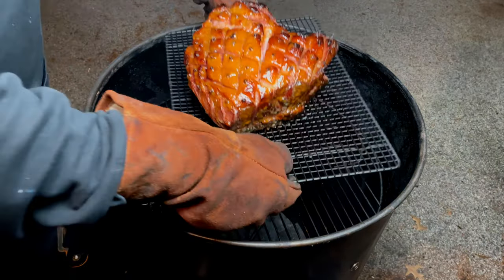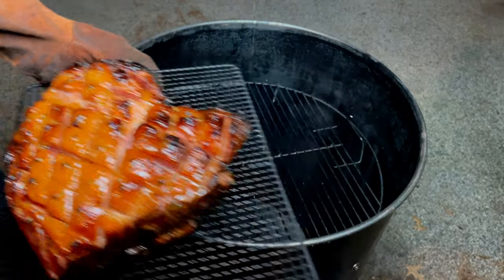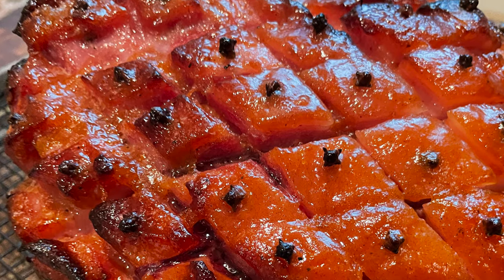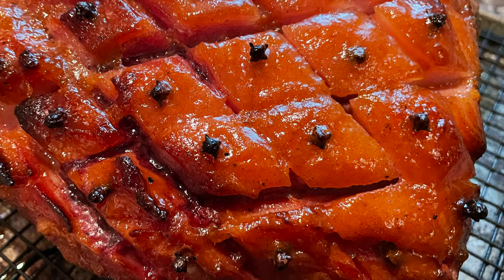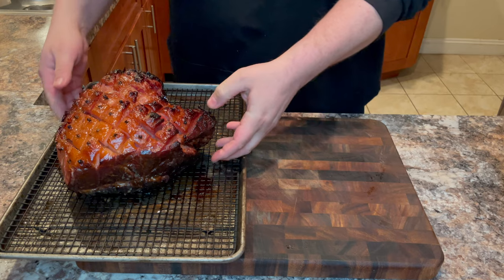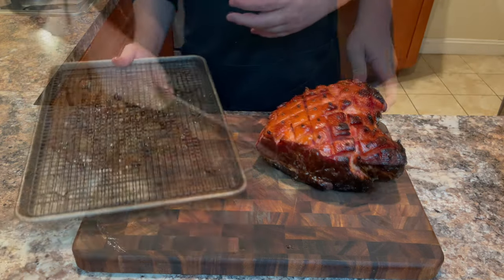Once it has reached 150 degrees, your ham is done. Let's rest that on the counter for approximately 30 minutes before slicing. As you can see, the finished product is magazine cover worthy — your guests will surely be impressed. Now let's go ahead and slice it up. Place it on the cutting board, grab a good sharp knife, and start slicing.